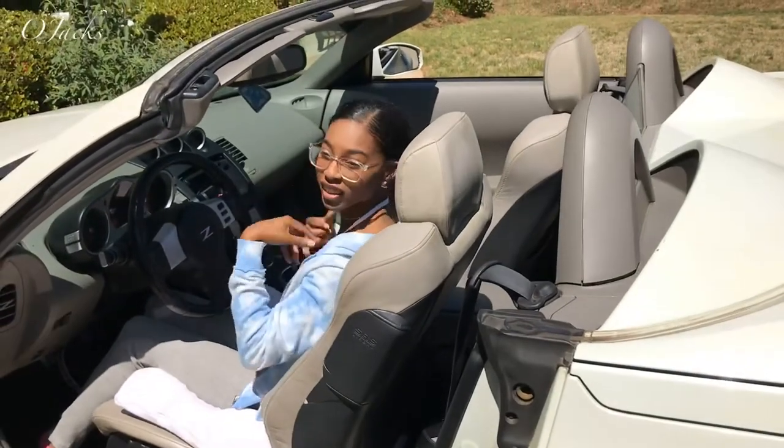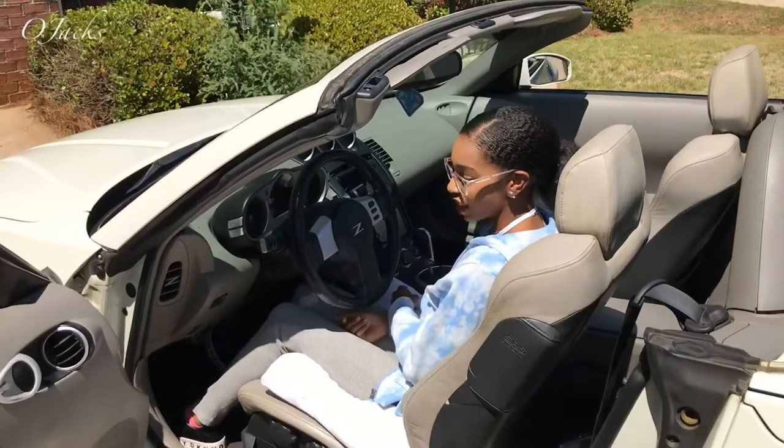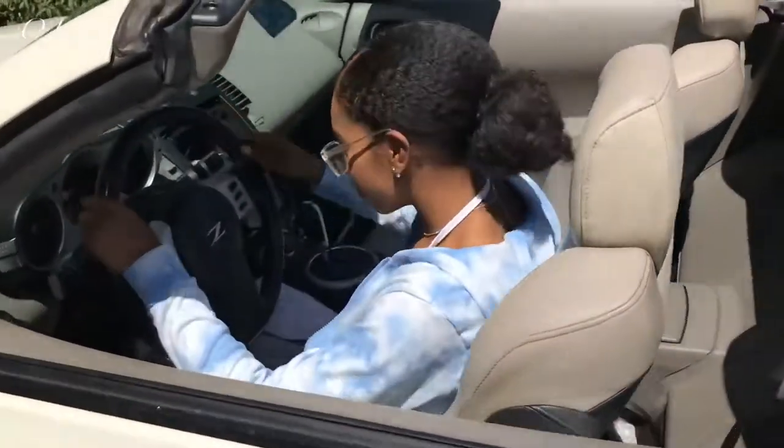Now I'm going to release the brake, put it in reverse. Close your door, put your parking brake down, and put it in reverse.